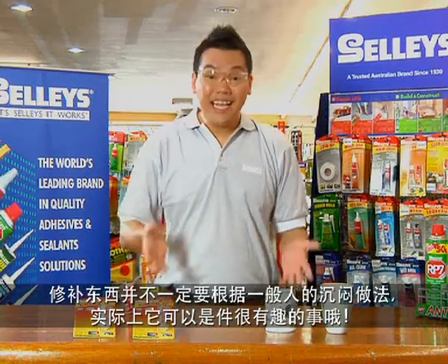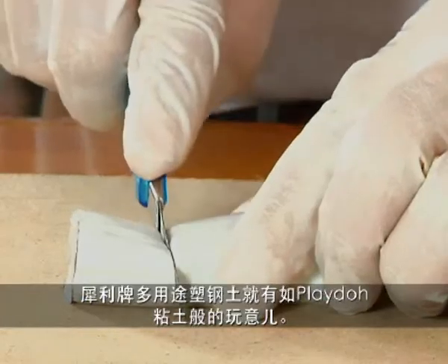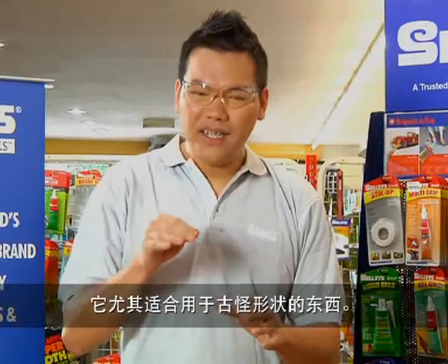Fixing things doesn't need to be dull and mundane — it can actually be fun. Sally's Knitted Multi-Purpose is fun because it's putty just like Play-Doh. No need to mess around with caulking guns or squeezing it out from a tube. It is especially useful when fixing things that are difficult to reach or of odd shapes.